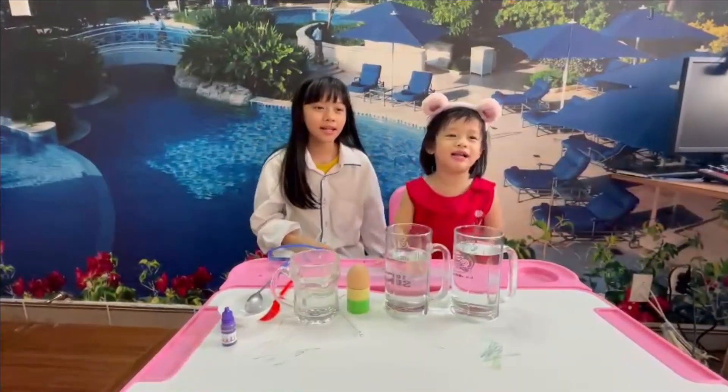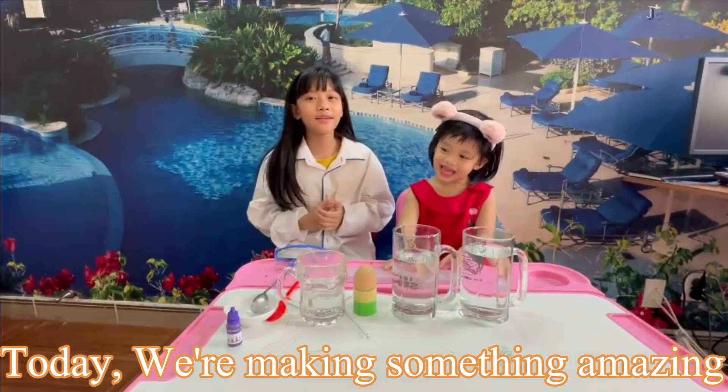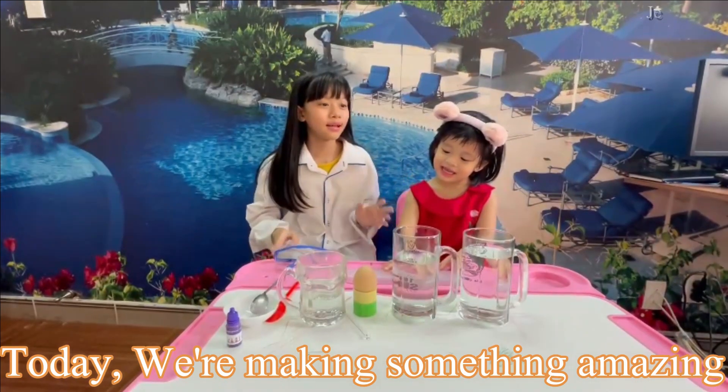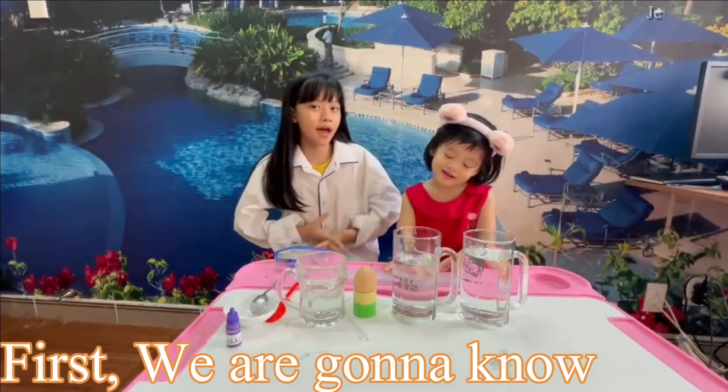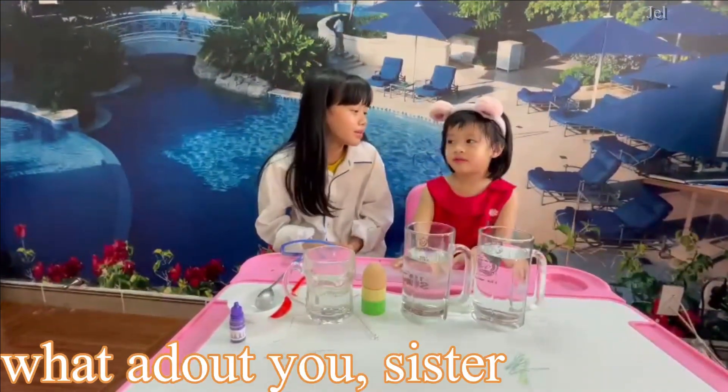Hello everyone! My name is Vicky and this is my younger sister Kelly. Today we're making something amazing. First, we're gonna know how old we are and where we're from. I am telling you so. What about you, sis?